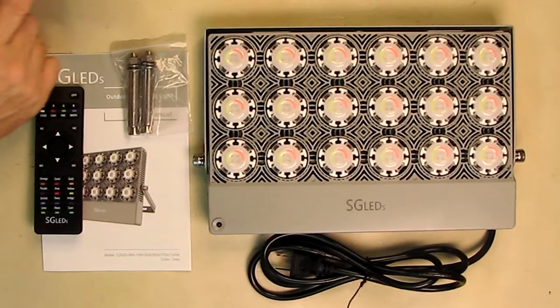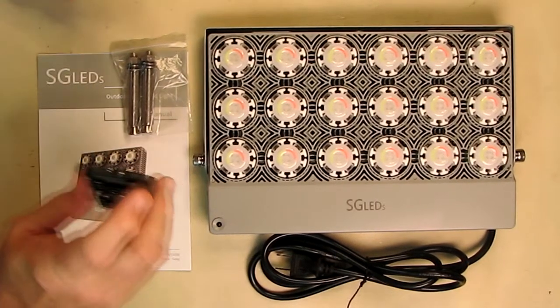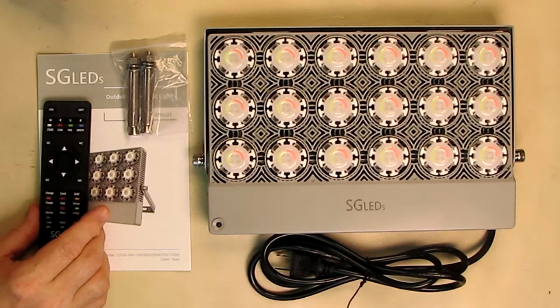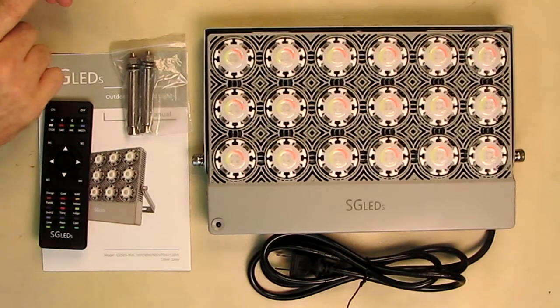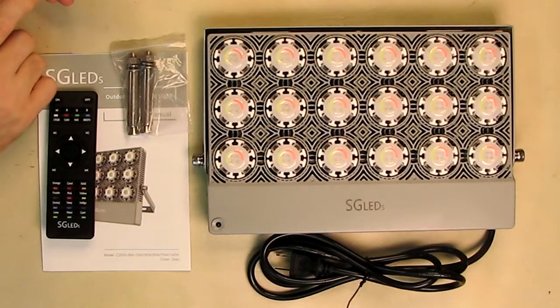Now this remote control uses infrared. You point it to the sensor right here, and you put in two AA batteries. You can get a nice range of about 33 to 49 feet, or 10 to 15 meters. There's no app to worry about downloading or worry about app failures — very simple, old school, but very reliable.